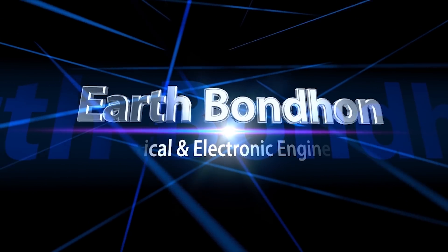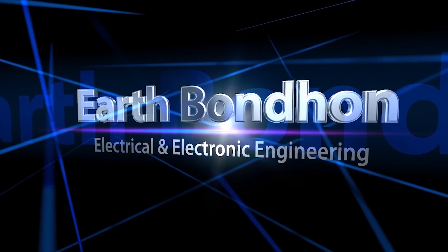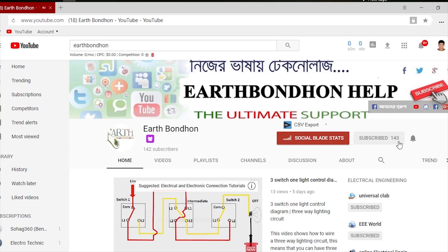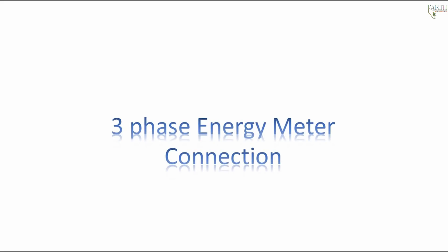Earth Bonding Electrical and Electronic Engineering. Any questions, write in the comment box. For more updates, please subscribe to our channel and press the bell icon for notifications. Hi everybody, today I will share about 3-phase energy meter — how they work. I am going to explain the 3-phase energy meter connection.